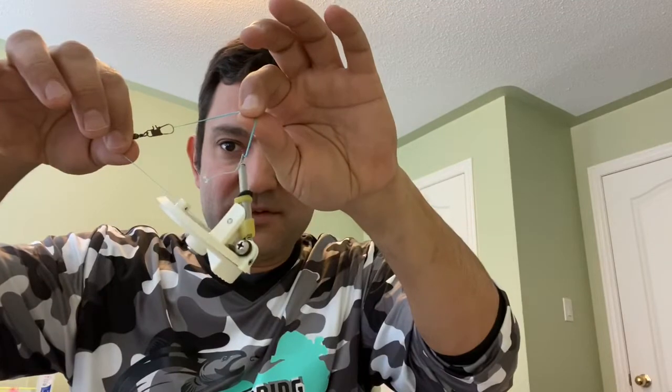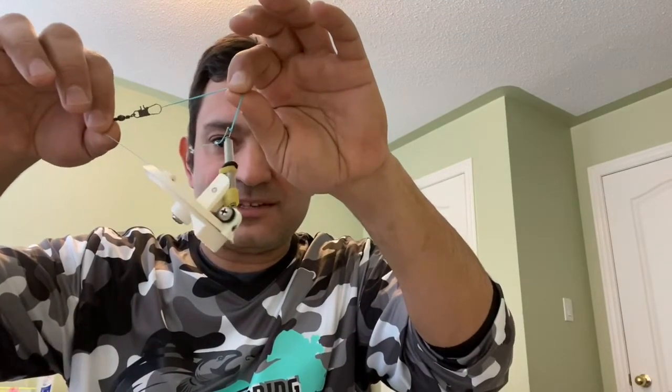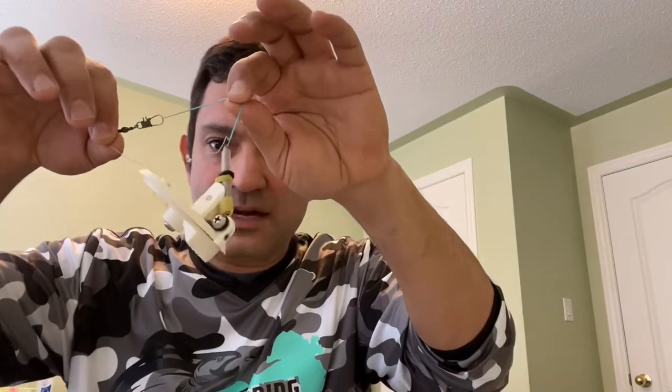I like to pre-tie all my slide divers on braid, and I'll show you in a moment how it makes life so much easier when I want to transition this to the rod.